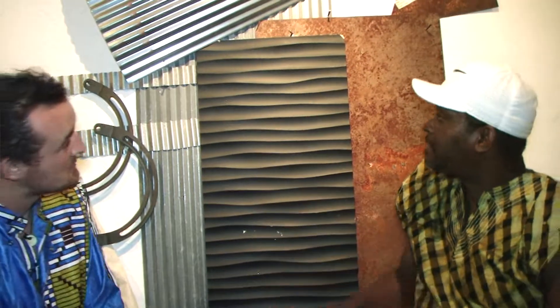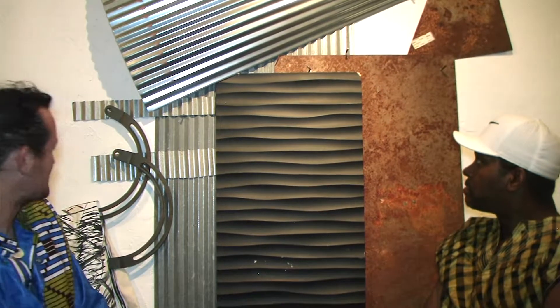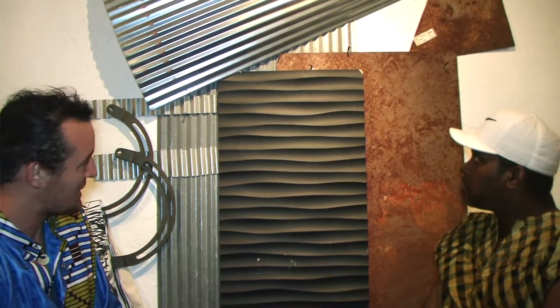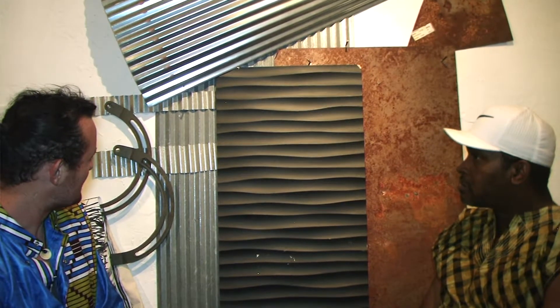Wow, that's really amazing. So take for instance this piece right here — what exactly is this? So this is a combination of tin, some rusted steel, and some wood I found that I've only painted black, with some other objects, kind of like a painting. And so in this case it's more me wandering around and finding these materials in different places throughout the city.